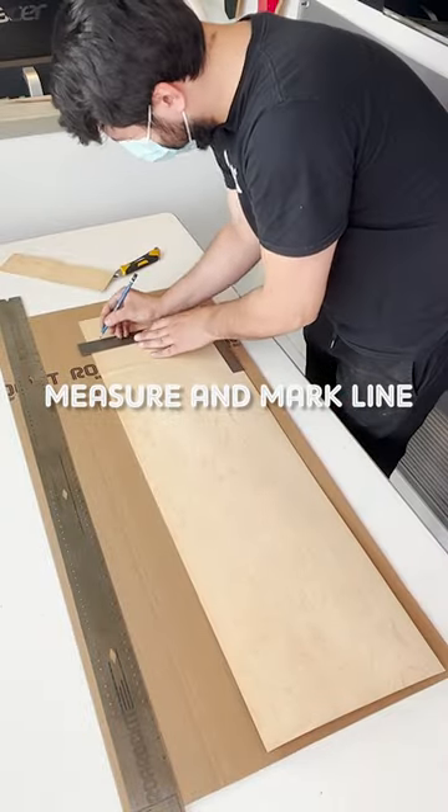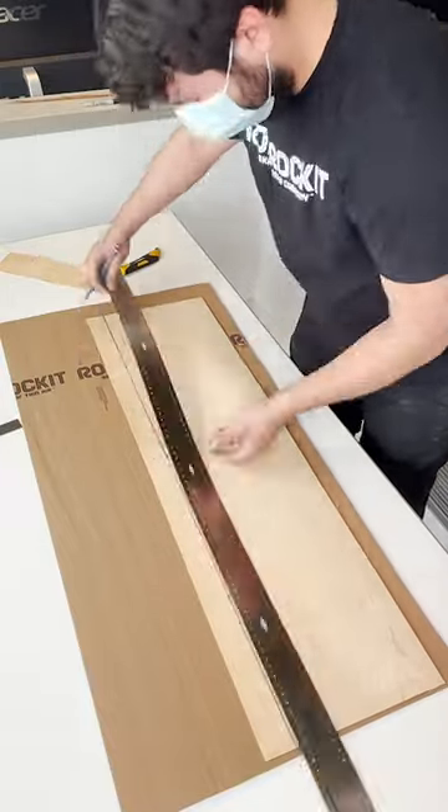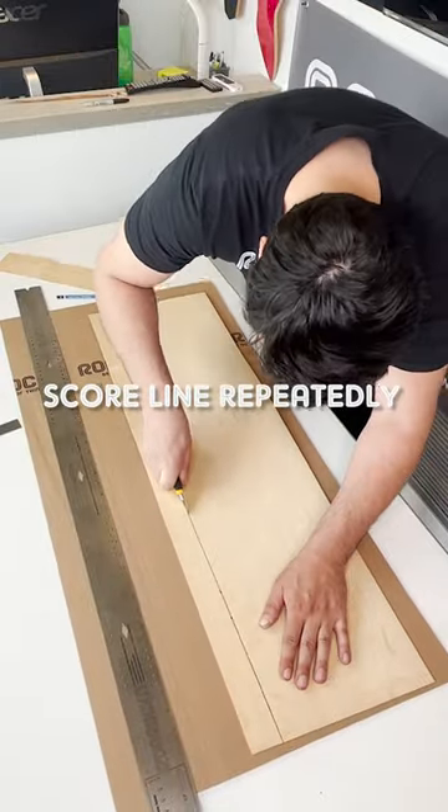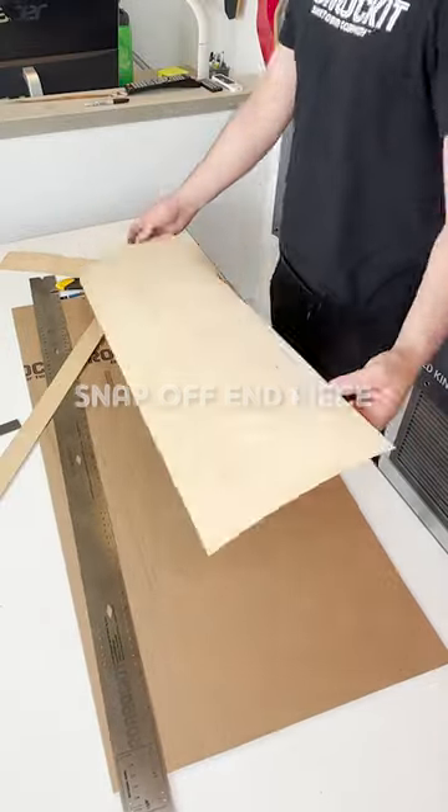Cutting the veneer vertically. Mark out your measurements for the desired width of the veneer. Then draw a line down your measurements and score the line repeatedly with an exacto knife. Next, snap off the end piece and your veneer is ready to be used.